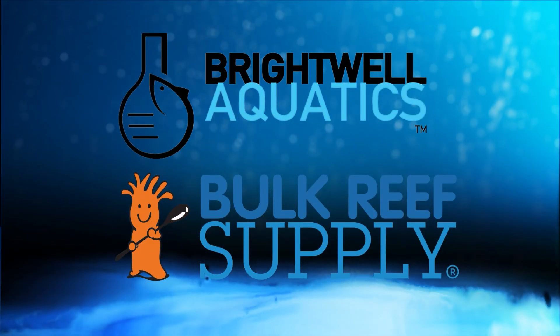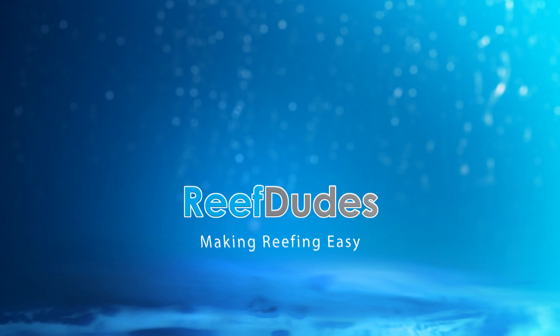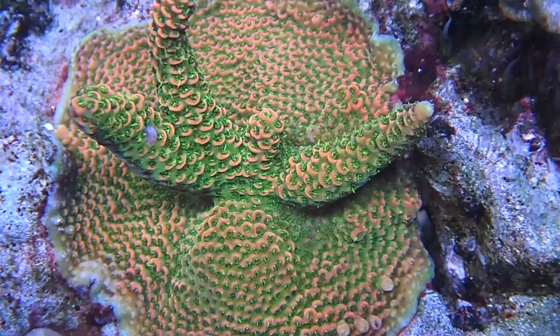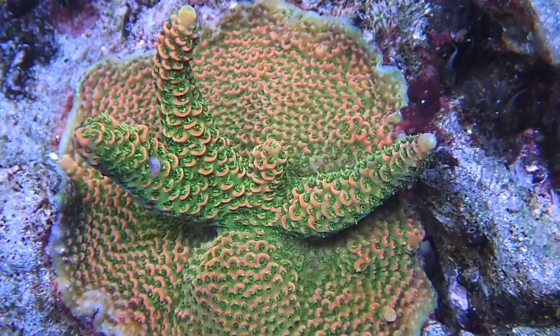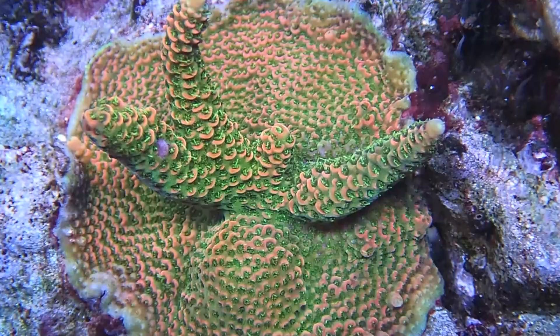Reefdudes is sponsored by Brightwell Aquatics and Bulk Reef Supply. Today it's all about the quest for higher pH. What's going on guys, it's Devon from Reefdudes. If you guys have been following the channel for a while you'll know that I've been a little bit obsessed with obtaining that higher pH.